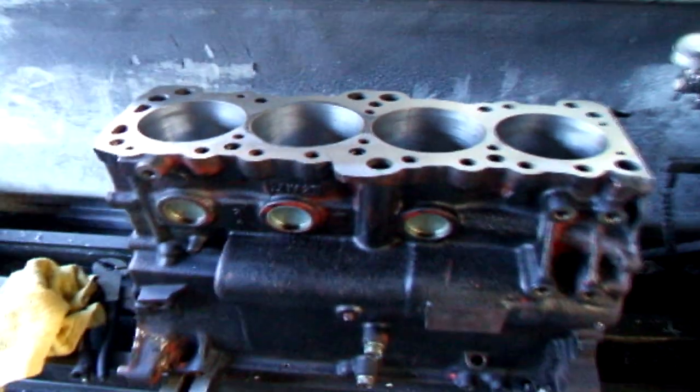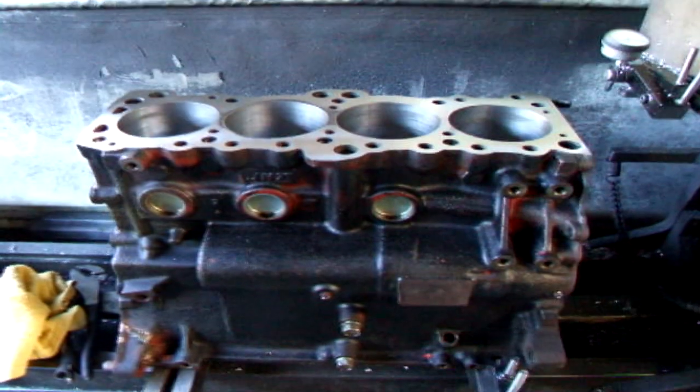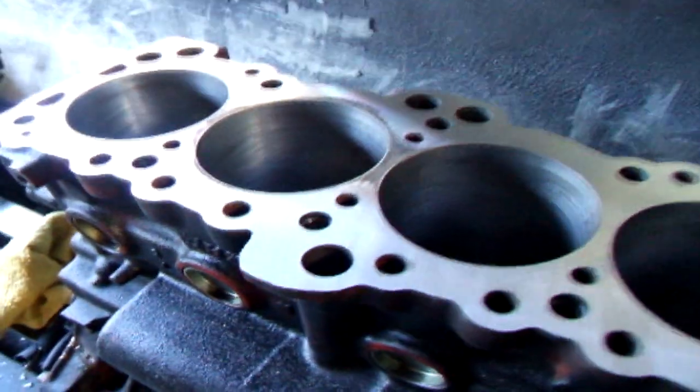This is generally caused from the block being overused, if you will — too much boost, run too hard. In other words, ride them hard and put them away wet. Not a good thing, so we're going to go ahead and finish this up.